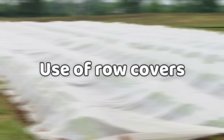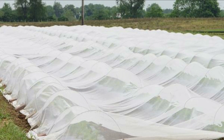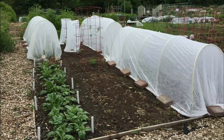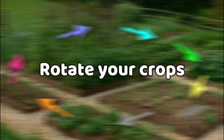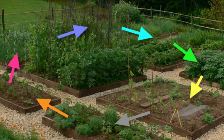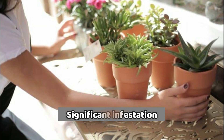Row covers can create a physical barrier between the beetles and your plants, which helps prevent them from laying eggs and feeding on the leaves. By rotating your crops, you can disrupt the life cycle of the beetles and reduce the chances of having a significant infestation.